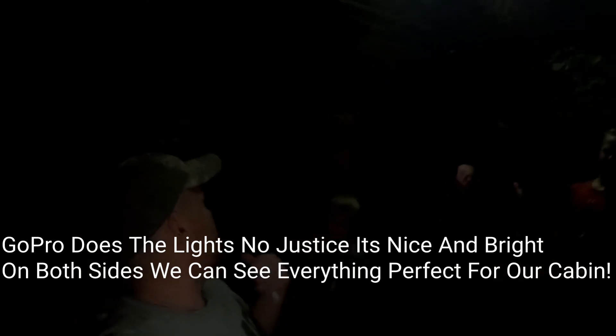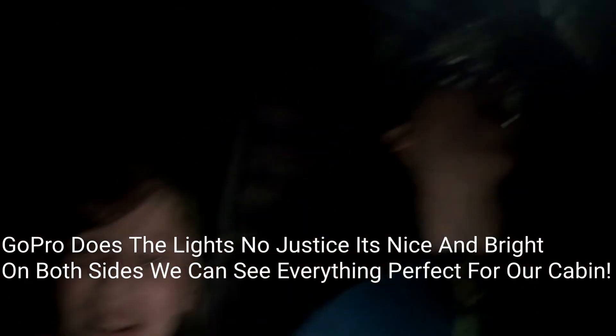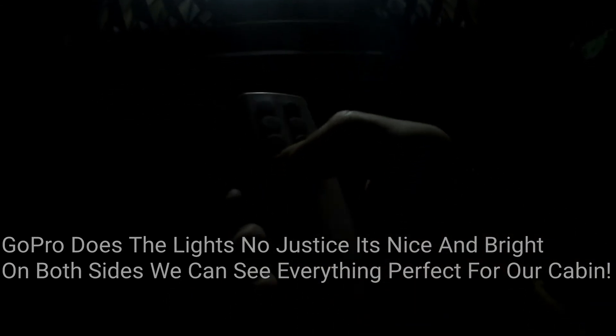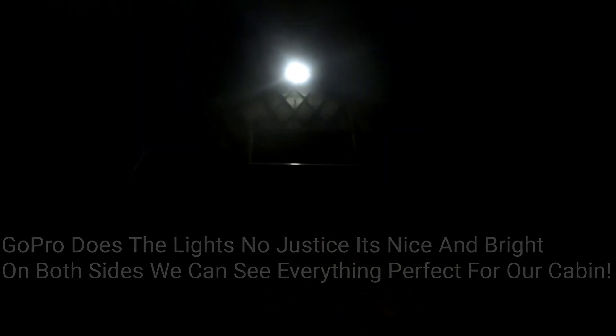Hope you guys enjoy — like, subscribe, and we'll see you on the next one. Just a quick one: I can show you the dimming feature. That's dim and then all the way super bright — this is cool, really lights everything up. If you guys like it, I'll go ahead and list it in the description and you can buy it off Amazon. We're probably gonna get some more for the turkey pen and some other areas.